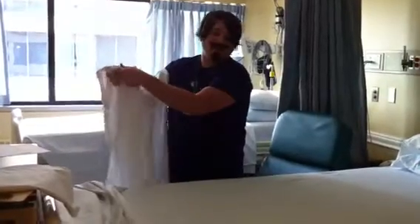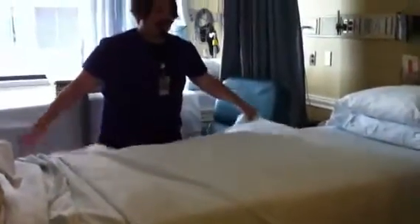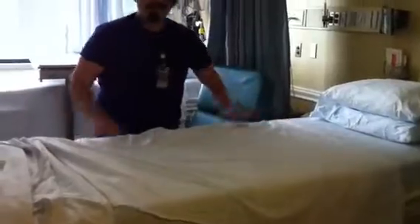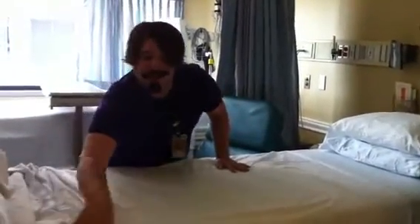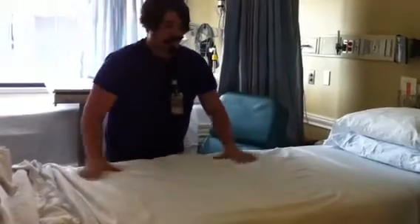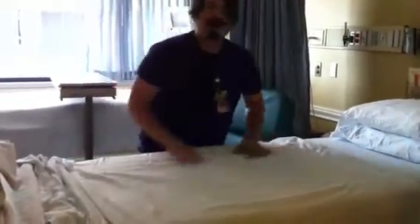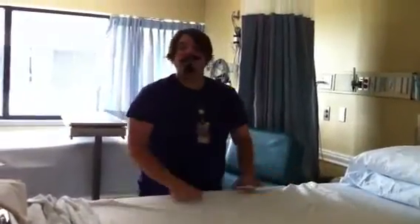Then open it an extra time so that it's big and wide like this. And then you put it over the bed like this, making sure that your folded end is at the head of the bed. This way it gives us a much greater area to make sure that we have a good amount of draw sheet under the patient, but we always have an amount on the sides to boost the patient, as well as a nice wider, smoother surface to prevent skin damage and breakdown.